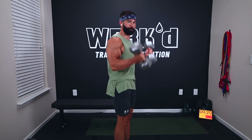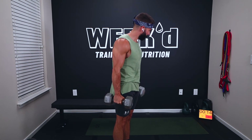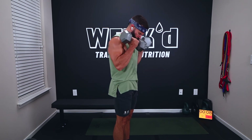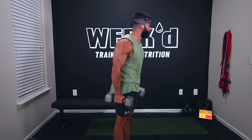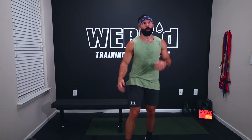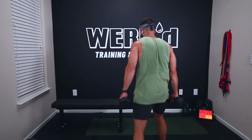Come on, finish strong. Squeeze those biceps — all the intention on the biceps. Twelve seconds. Five, come on. Three, two, one, rest. I'm dropping weight for my skull crushers — I don't need an actual skull crush. I'm feeling a little wobbly. One more round.